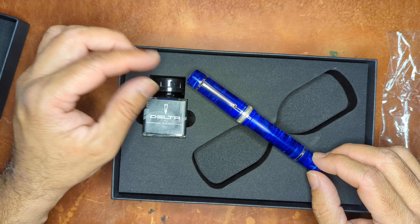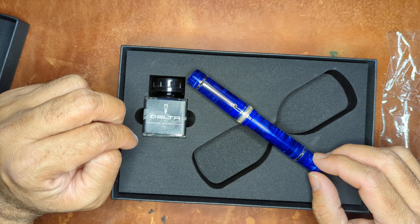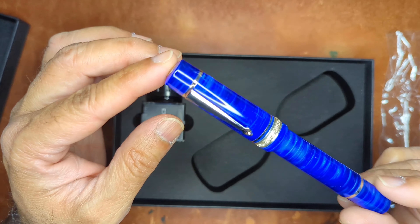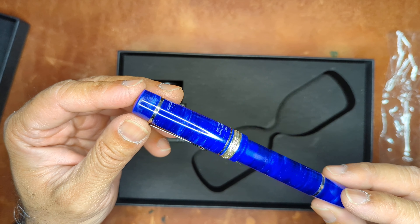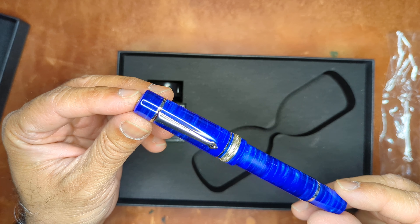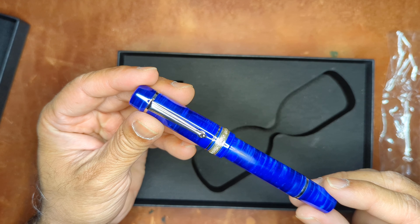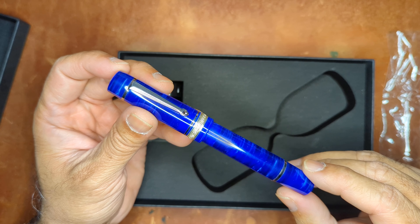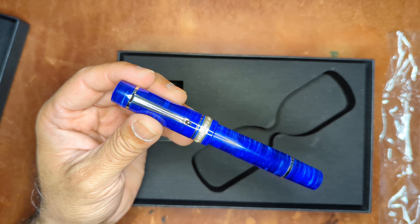I'm looking forward to inking it up and giving it a try. I'll probably try out the ink that came with it and see how that goes, but just wanted to do a quick share and unboxing. This is the Delta exclusive Dolce Vita midsize in lapis lazuli blue. Thanks a lot, guys — and shameless plug: if you haven't already, please like and subscribe. It helps the algorithm, helps my channel grow, and I would appreciate it. Thanks very much, everyone, bye.